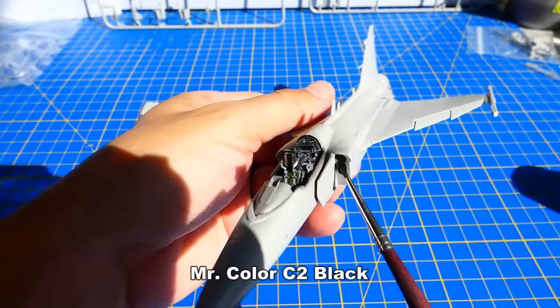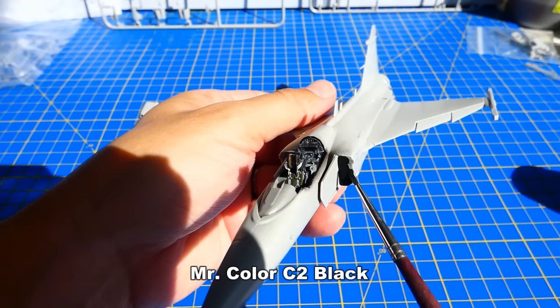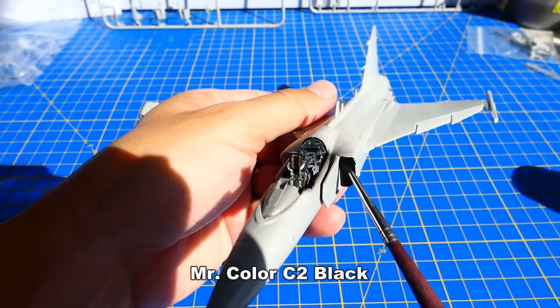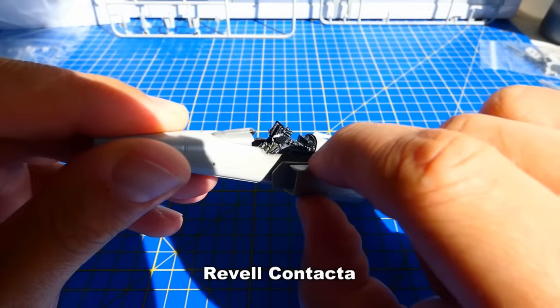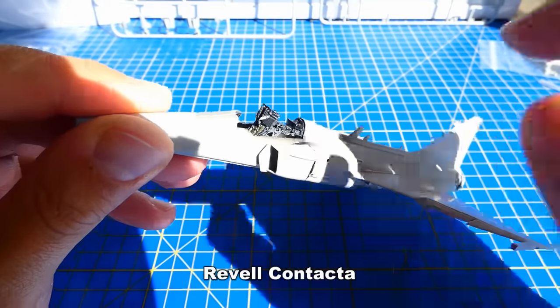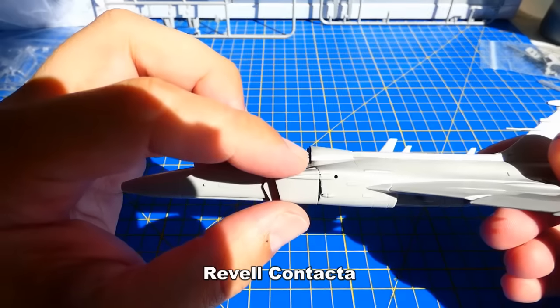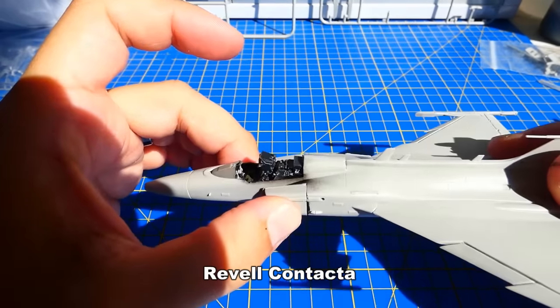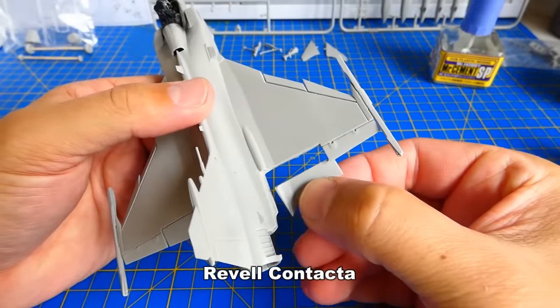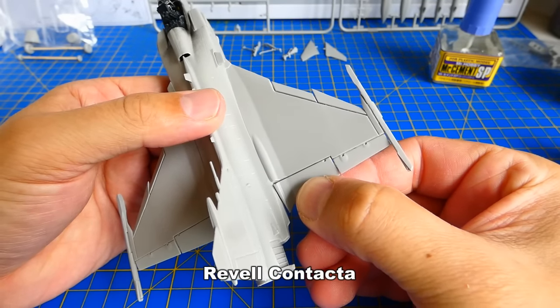This model does not contain any intake tunnel or engine. Therefore, the area of the intake must be painted black and covered with an air intake cover. I sand it down and adjust the flaps into a drooped shape. Now I can glue the flaps in a lowered parking position.